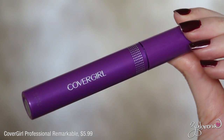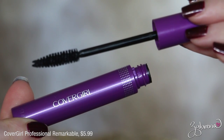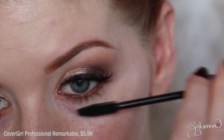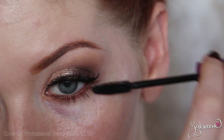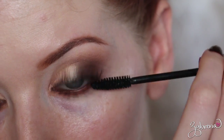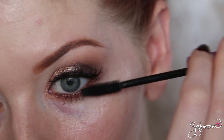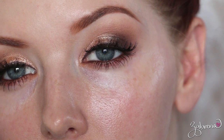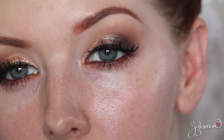The first mascara I have to share with you is from CoverGirl — it is their Professional Remarkable. You know how I feel about CoverGirl mascara; it's not ever really been a fan. But I kept an open mind for this video. I really did like the wand with this one — I didn't find it to be too fat or too skinny. It did provide even coverage onto the lashes and didn't give me as much length as I would have liked, but all in all very happy with how it applied.